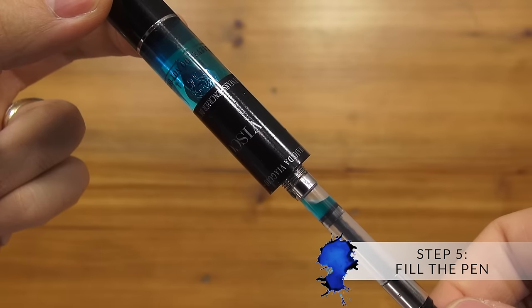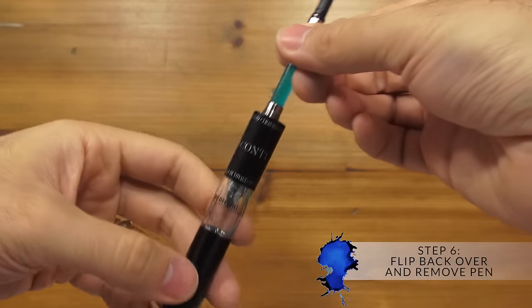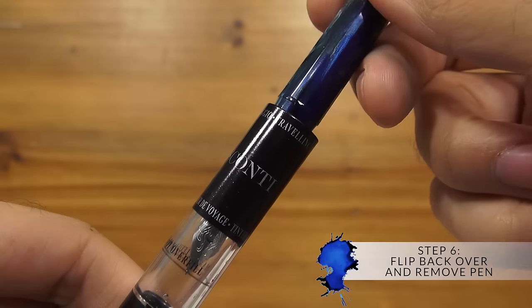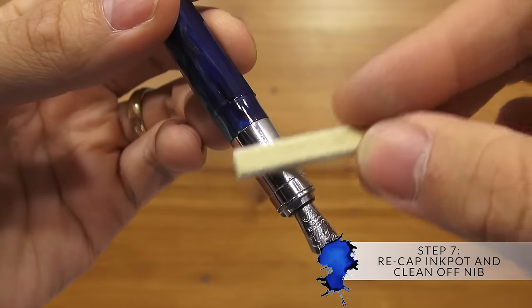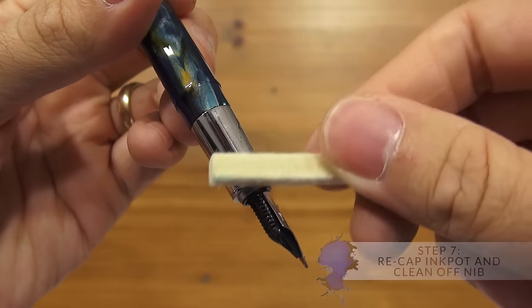Then you want to fill the pen — I recommend you do it slowly. Once it's filled, you flip it back over and pull the pen out from the ink pot. Then just cap off your ink pot and use a napkin or paper towel or whatever you have handy to wipe off the grip of your pen, and you're all good to go.